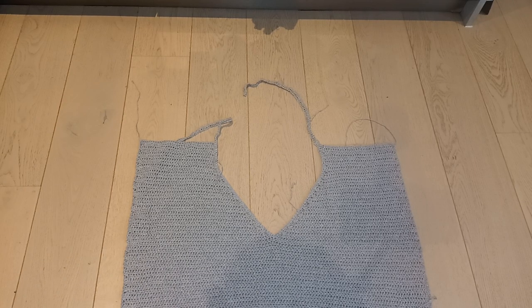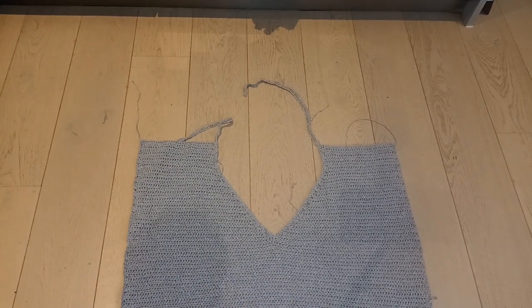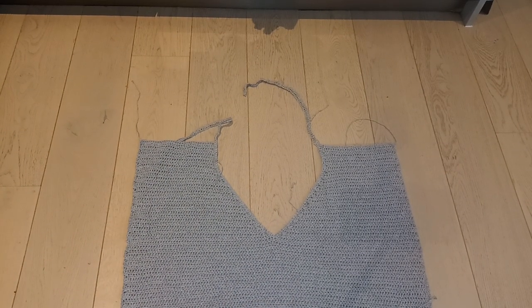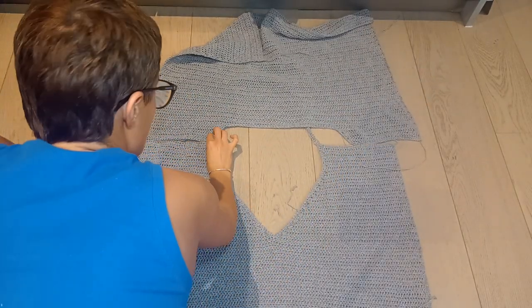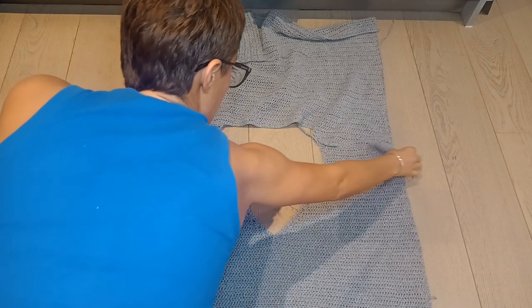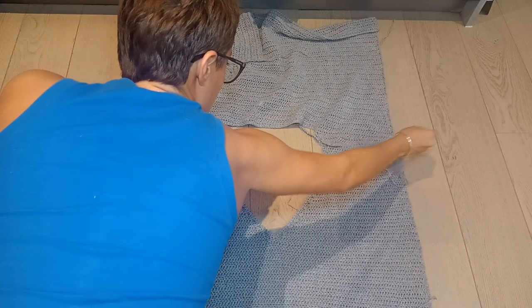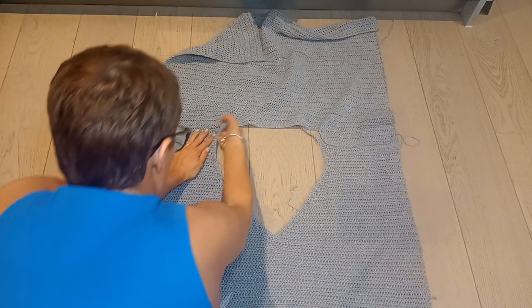Now it is time to do the seaming. You can do this with a yarn needle or with your crochet hook — it's completely up to you. But one thing I will say is you need to try and take your time with this, because this can be the difference between a jumper that looks sloppy and a jumper that looks professional. It is worth taking the time on this bit.